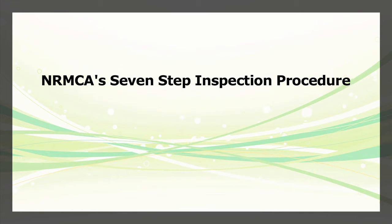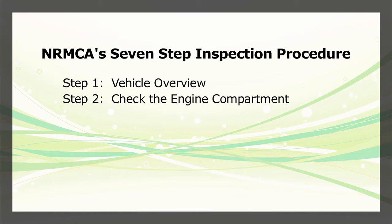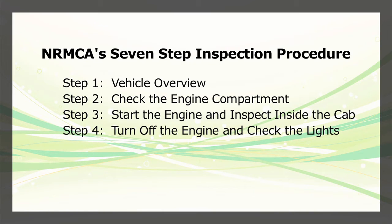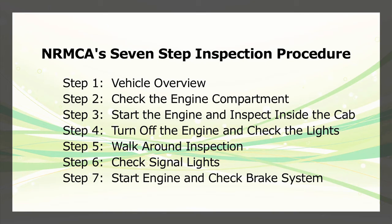The 7 steps are: Step 1, Vehicle Overview. Step 2, Check the engine compartment. Step 3, Start the engine and inspect inside the cab. Step 4, Turn off the engine and check the lights. Step 5, Walk around inspection. Step 6, Check signal lights. Step 7, Start engine and check the brake system.